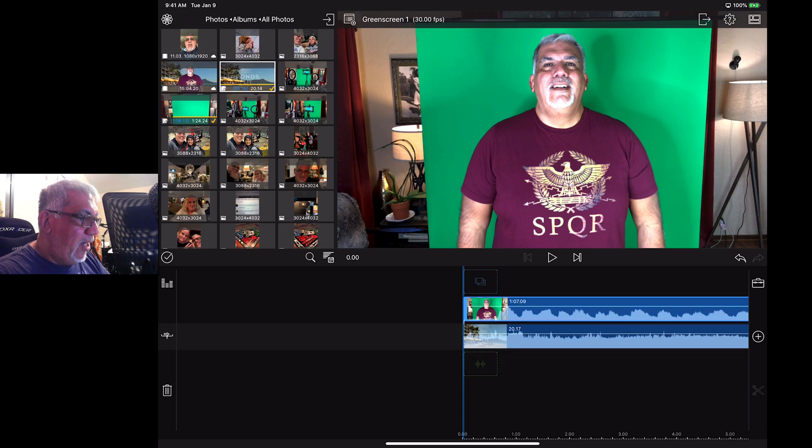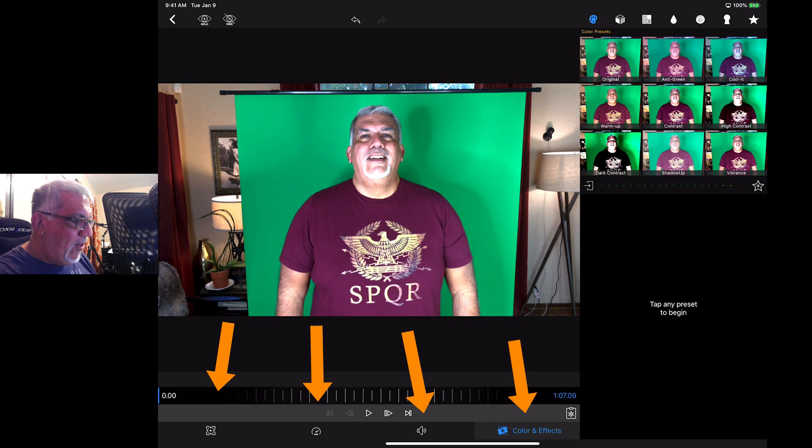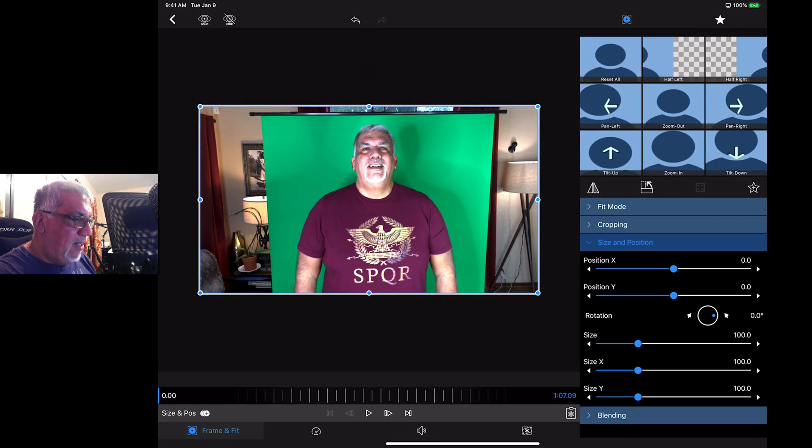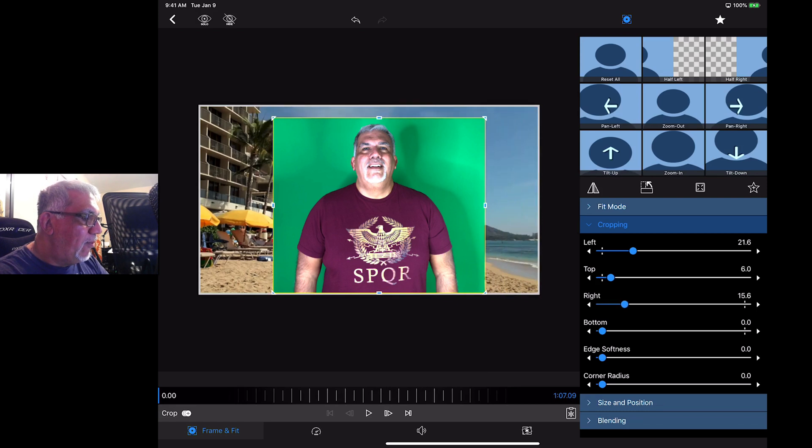So first thing I need to do is crop out my living room that you're seeing behind me. The way I do that in this program is you double-click onto the footage, and then down below from left to right you have different options — color and effects, audio, timing, and cropping. I'm going to press the down arrow and drag from the left, drag down from the top, and drag from the right just a little bit. And there we go — now you see behind me I've got that other footage. Looks really good. Done cropping, I love it.